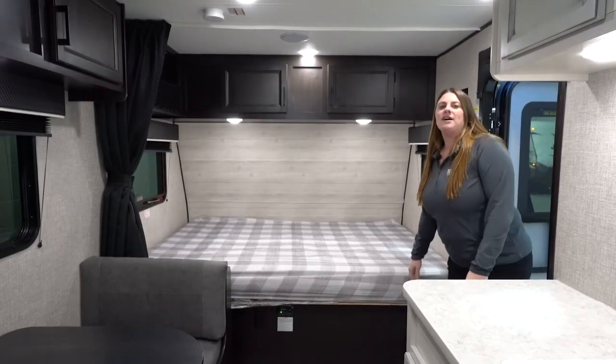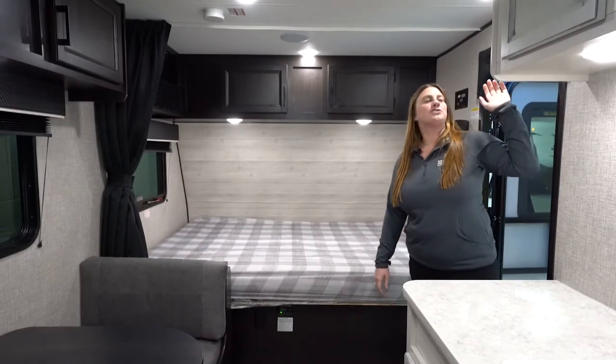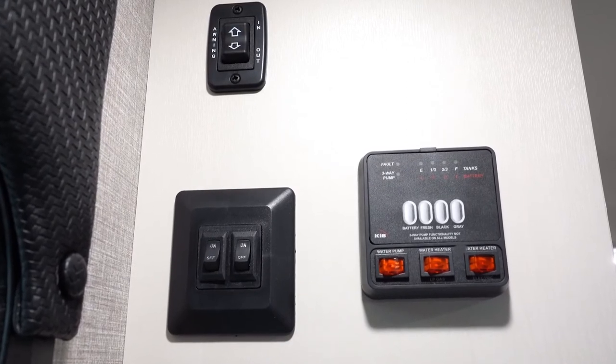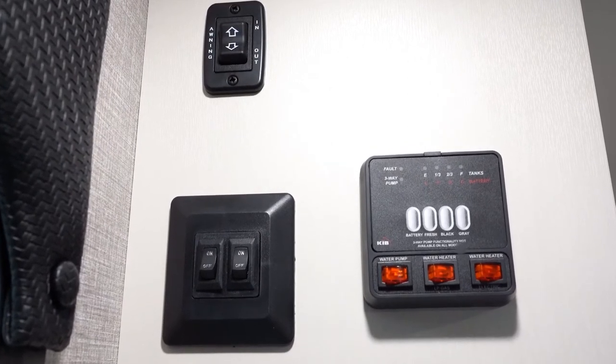As you walk in, you are going to notice that your control panel is up here on your left. It's going to control your water pump, your awning, and your lights.